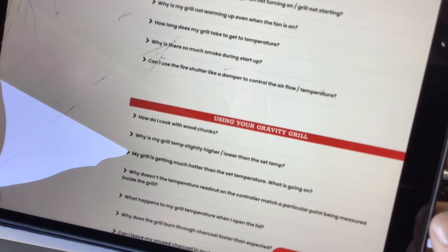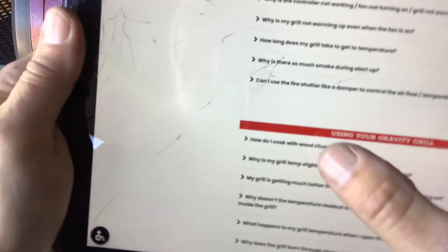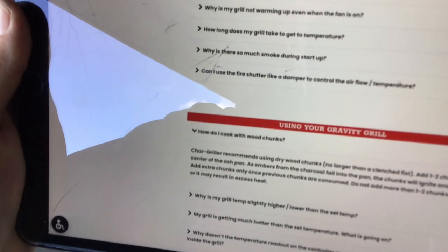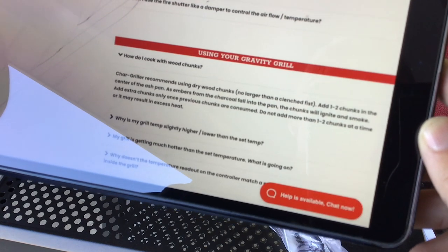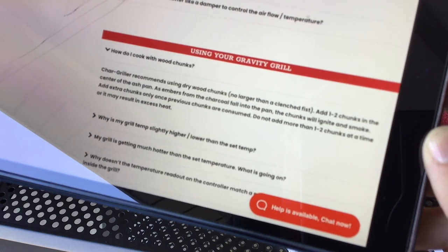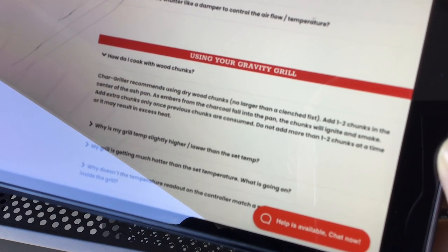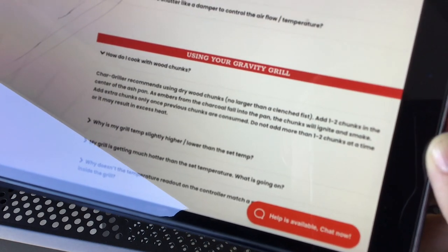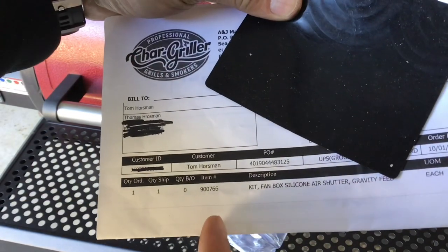Let's see what Char-Griller is saying - this is middle of October 2021, so this may change. It says 'How do I cook with wood chunks?' and Char-Griller recommends using dry wood chunks no larger than a clenched fist, add one or two chunks in the center of the ash pan. As embers from the charcoal fall into the pan the chunks will ignite and smoke. Add extra chunks once previous chunks are consumed. Do not add more than one or two at a time or it may result in excess heat. So as of mid-October 2021, they're still saying it's okay to use wood chunks in your ash pan.